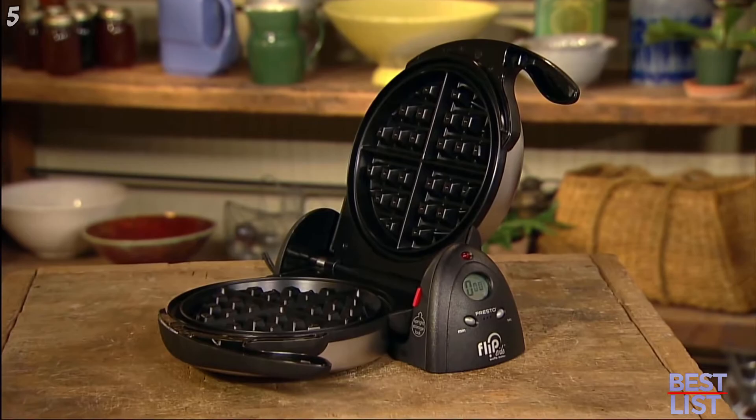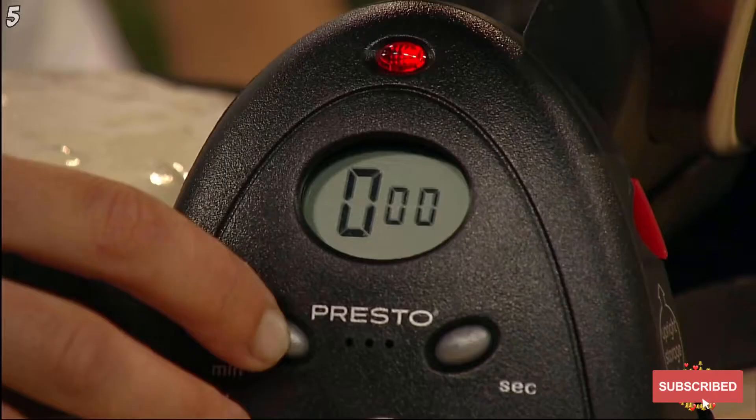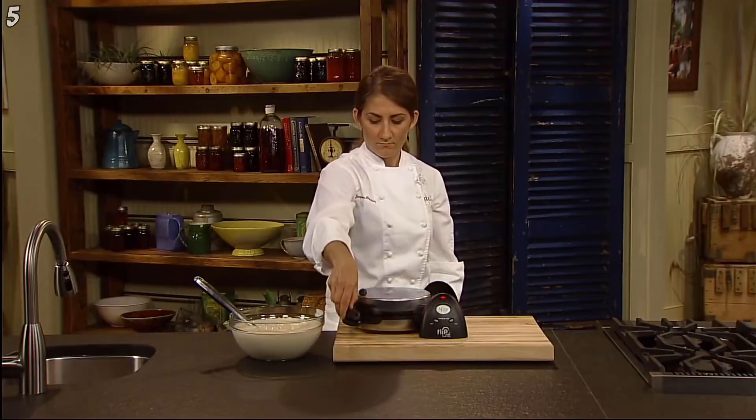The Presto Flipside Belgian Waffle Maker. To bake extra thick Belgian style waffles using a restaurant style rotating design, preheat until the red light goes out. Pour a cup of batter into the waffle grid and set the digital timer for 4 minutes.